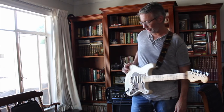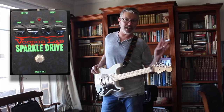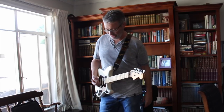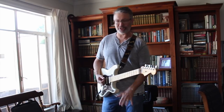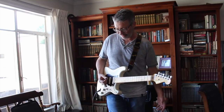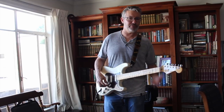The one pedal I usually add is the Voodoo Lab Sparkle Drive. I have the four knobs set at nine o'clock, nine o'clock, nine o'clock, and three o'clock. That gives me a little extra — I use it to brighten up the sound and make it sound more like a loud Fender rather than a direct sound. It also works for pushing into lead or rock territory.